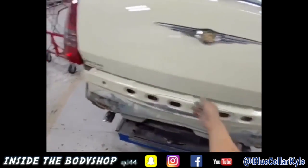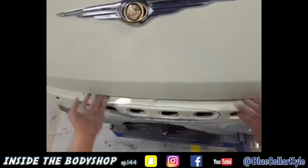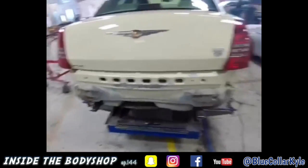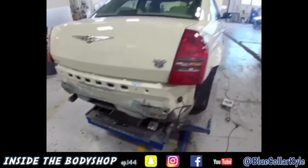I got this one just about wrapped up. Trunk lid fits good, seals good, latch is good. I'm waiting on a bumper cover still — I'm gonna make sure the bumper cover fits — but other than that this one is just about done.